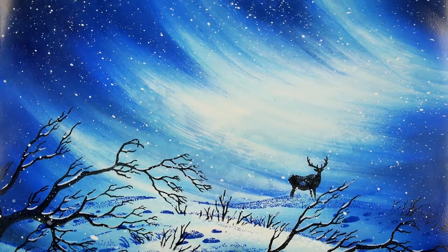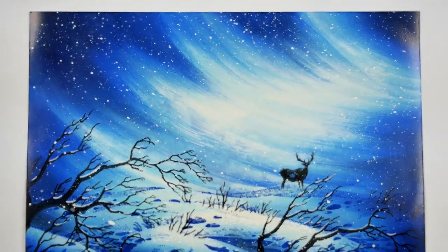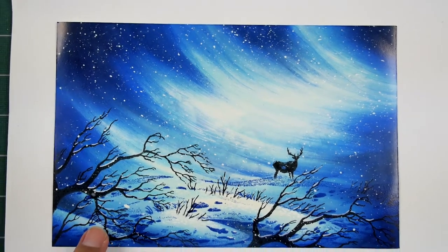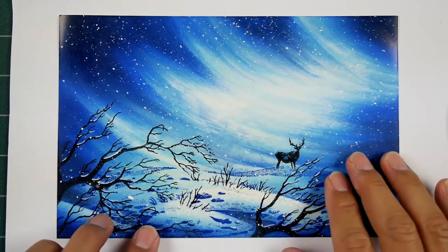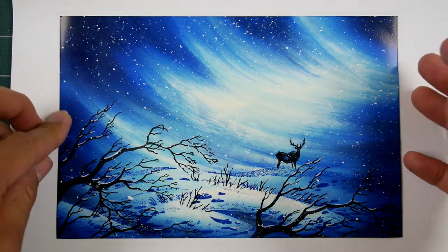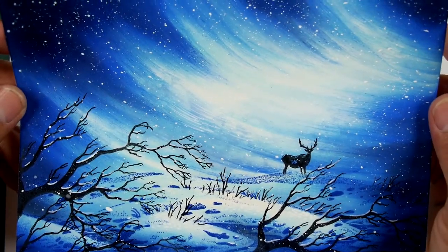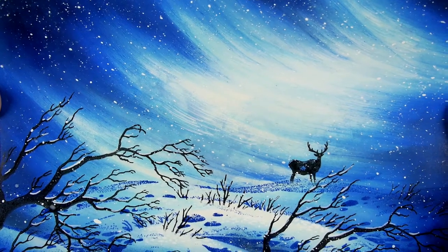Thank you for tuning into Stampscaping 101. It's been a very hot week in Southern California, and I set out to do a scene this afternoon that would be as cold as any scene that I've ever done. I was thinking about going with a nighttime scene in the snow with a hefty wind chill factor. And I think we've achieved something pretty close to that initial concept.